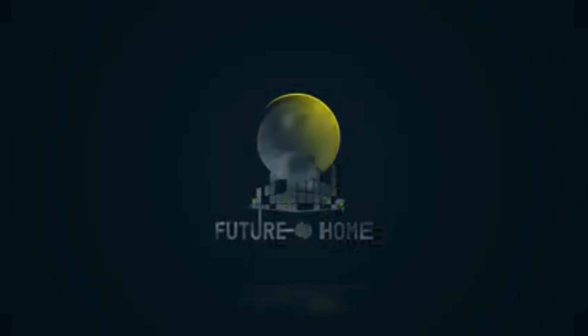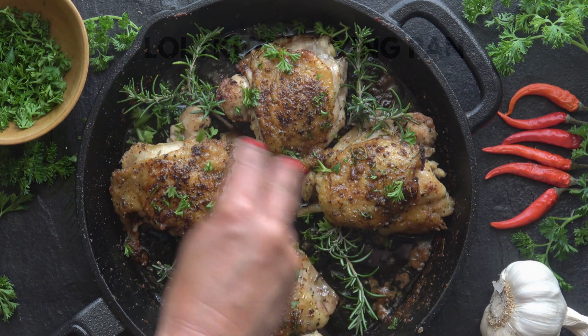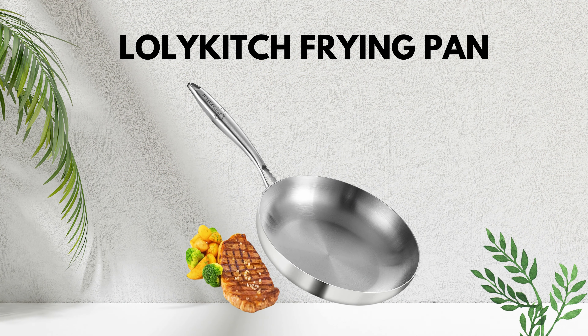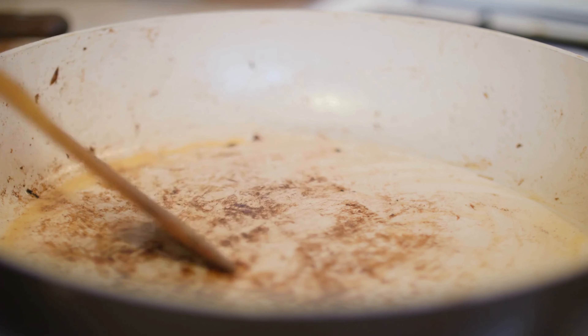Welcome to our channel. Today we're diving into the world of culinary innovation with the groundbreaking Lollikitch frying pan. If you're tired of dealing with subpar cookware that sticks and burns your food, get ready to be amazed.